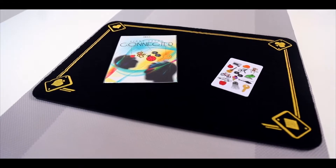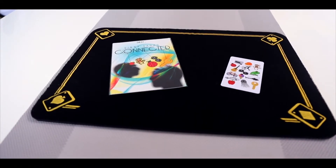Hi guys, my name is Vinny from Neobagic. Super excited to tell you about my latest effect, Connected. Connected is a brilliant little pocket-sized mentalism effect that you can carry with you everywhere.